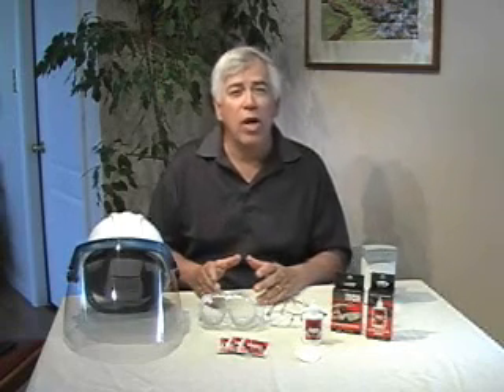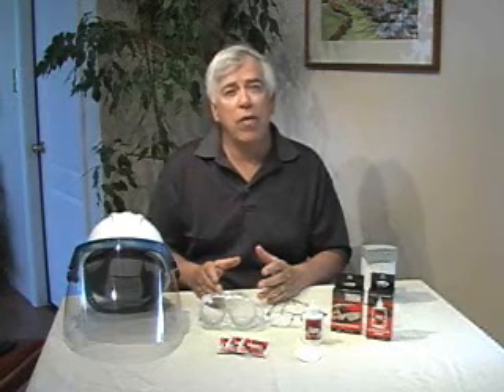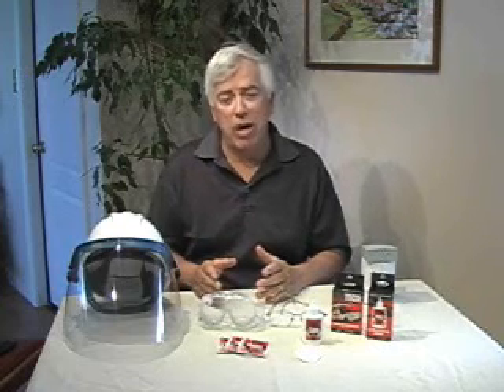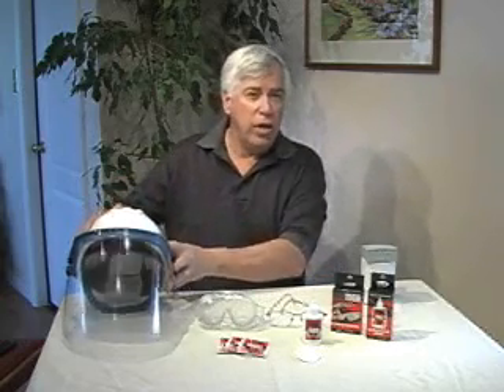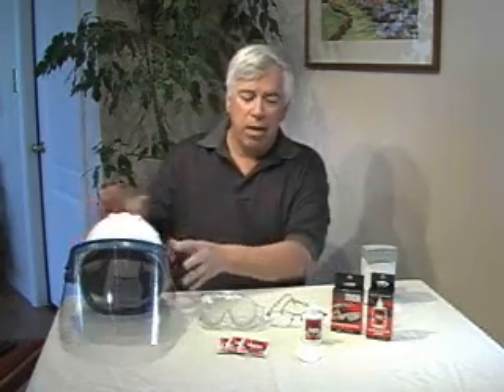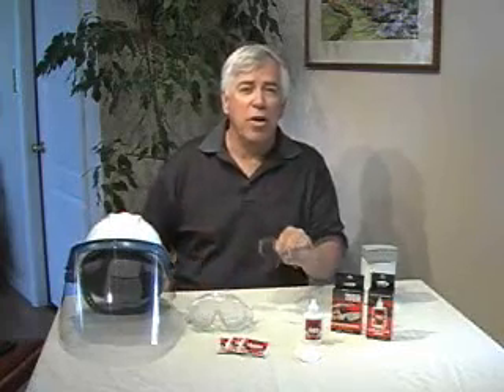Also, Fog Tech doesn't contain any alcohol or any harmful solvents or flammable products either. So you can feel very confident in using it on all types of optics. Today we're going to be trying Fog Tech on a face shield mounted to a helmet, a pair of industrial safety glasses, and even a pretty expensive pair of prescription lenses.